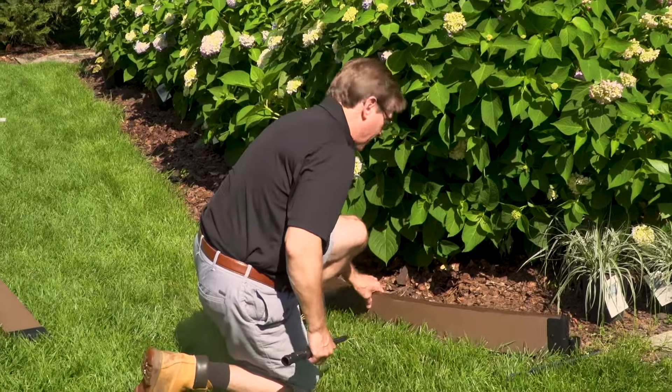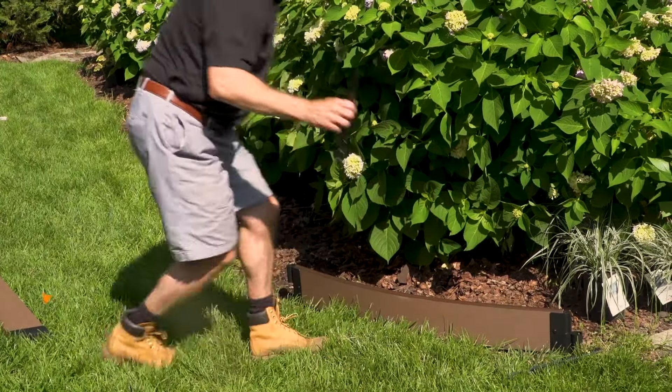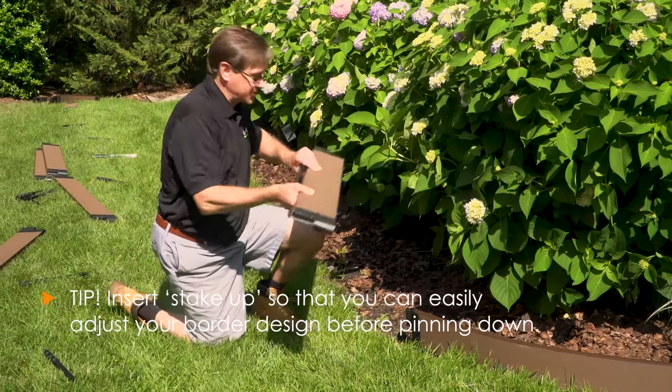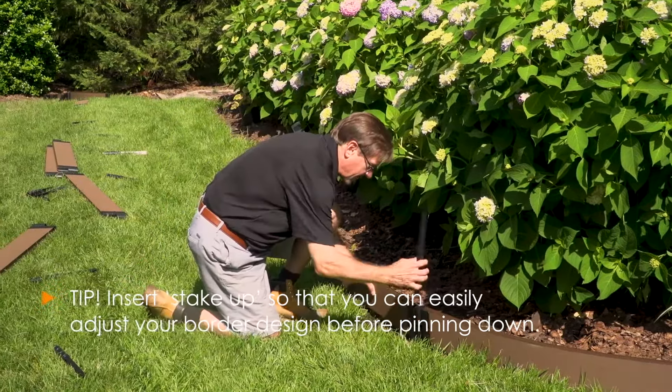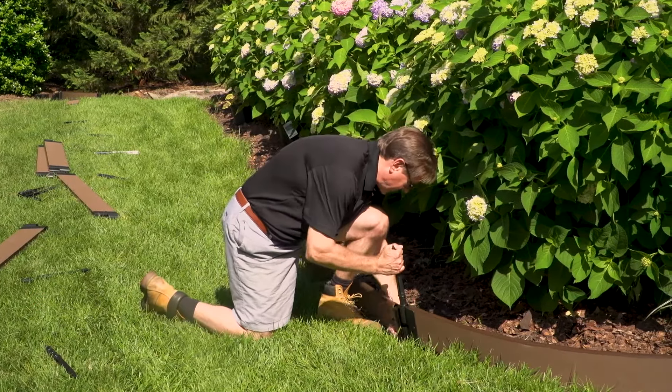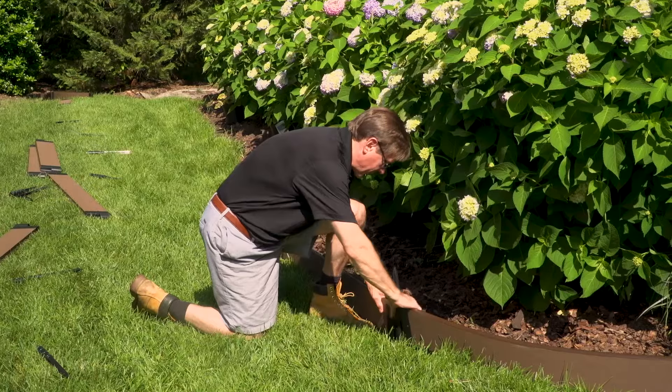I'm going to lay out my border. I'm going to connect the boards together with the stake up so it connects the boards. Then once I have everything in position and I edge it out, I'll flip it over and hammer it through.